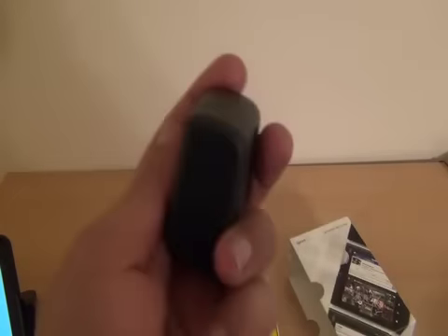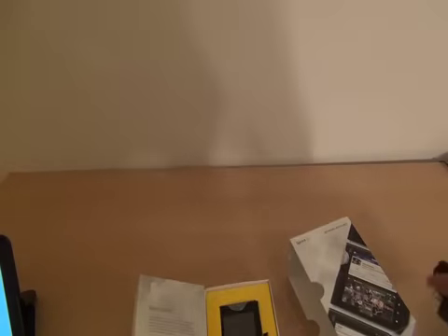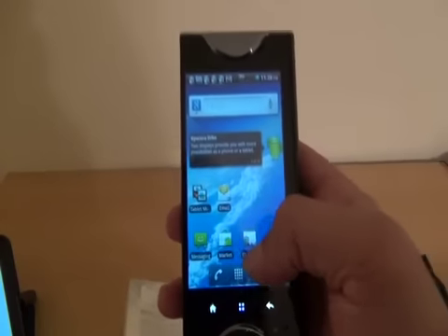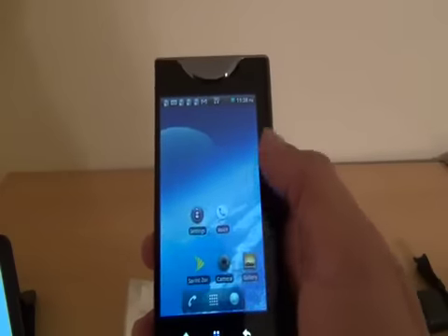Also in the box is your regular micro USB cord and the plug-in-the-wall adapter for the USB charger. As far as the phone goes, we have a 3.5 inch screen and Android 2.2, powered on. It's got a nice, clean, crisp display with all the Android 2.2 goodness that you're used to.